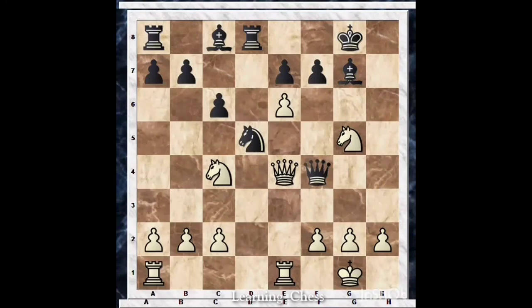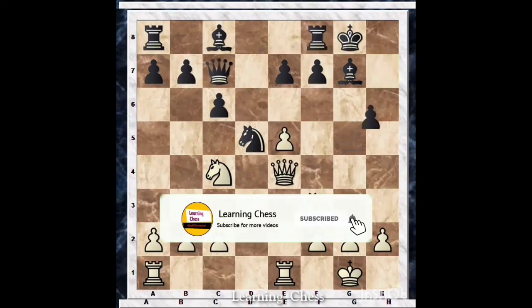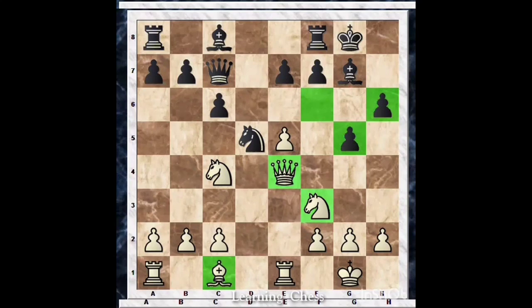If you take the queen, the task is almost completed — black can't do anything with the rest of the pieces. After e into f7, King f8, Queen g6, Knight h7 is a real threat and black can do nothing other than taking the queen, which is also losing. Hope all of you enjoyed this position. Thank you for watching — don't forget to subscribe, like this video, and share it with your friends if you find it useful. See you in the next video!